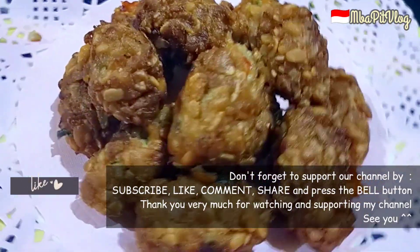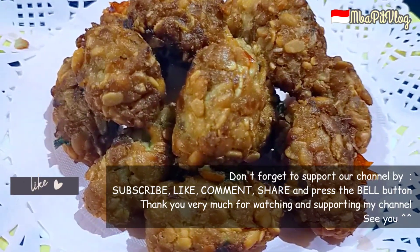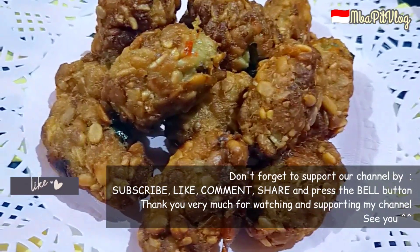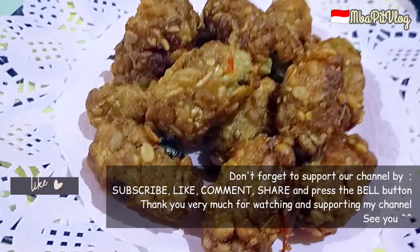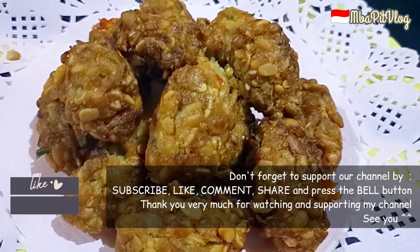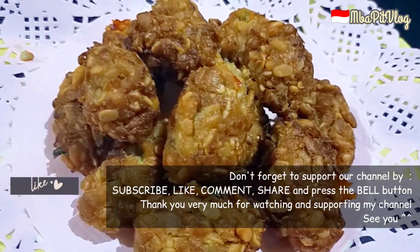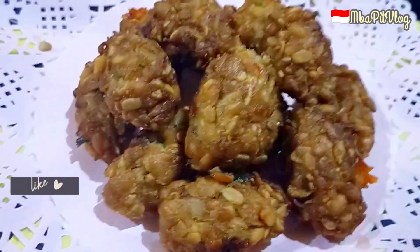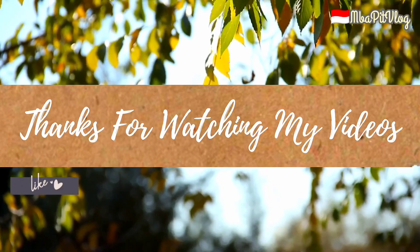Silahkan dicoba di rumah ya guys, semoga bermanfaat. Untuk yang belum subscribe, monggo di-subscribe. Jangan lupa like, komen, dan share ya. Dan juga pencet tombol loncengnya untuk notifikasi video-video terbaru dari Mbak Pit Vlog. Oke kalau gitu Mbak Mintul pamit undur dulu, sampai ketemu di video selanjutnya. Wassalamualaikum warahmatullahi wabarakatuh, terima kasih.